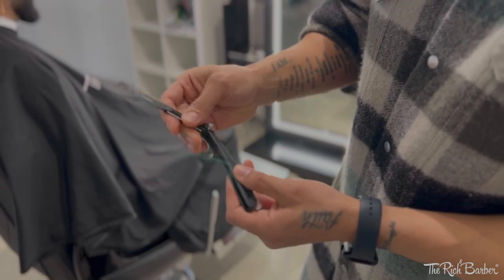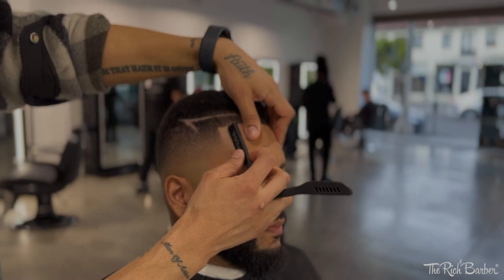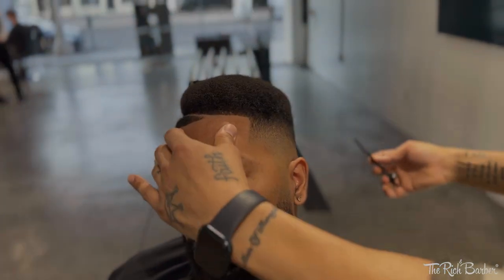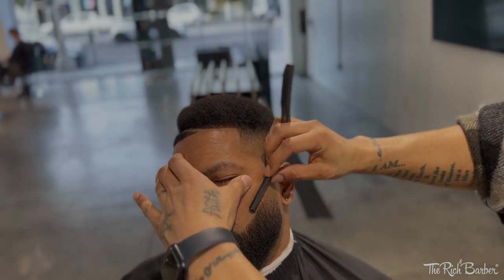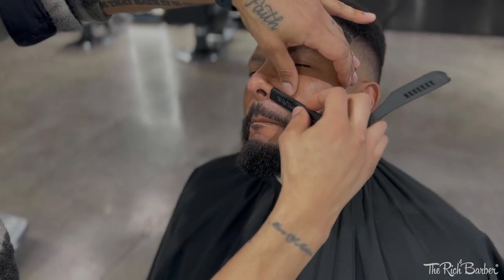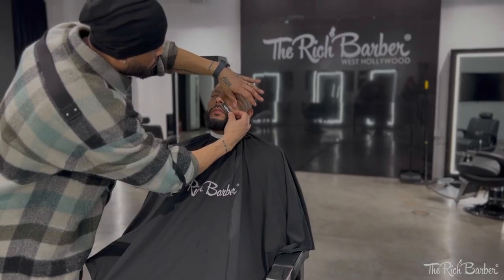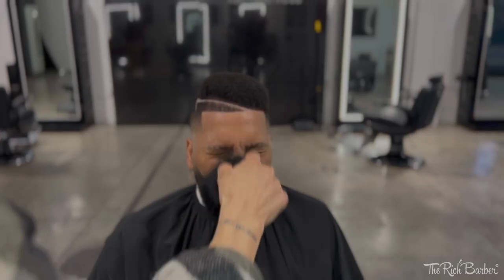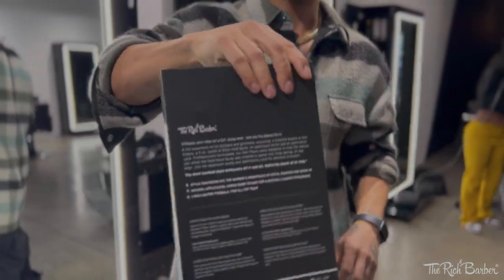Now we're gonna grab the Rich Barber razor holder, put a Swiss Steel razor up in it, close it up and get started. We're gonna razor him up, hit the beard, making sure we're stretching out the skin and being light-handed. These are Swiss Steel razors so they don't take much pressure — I can kind of just let the razor do the work.